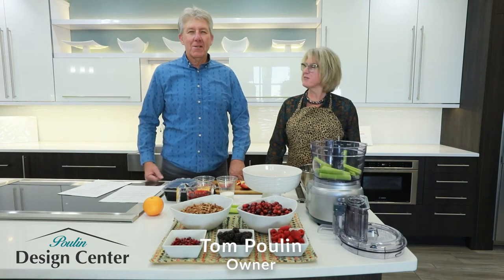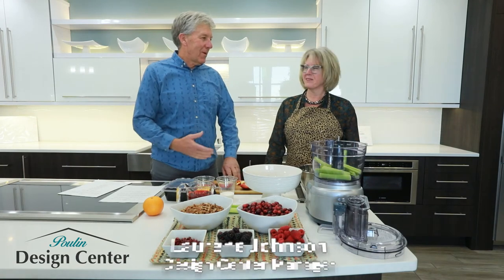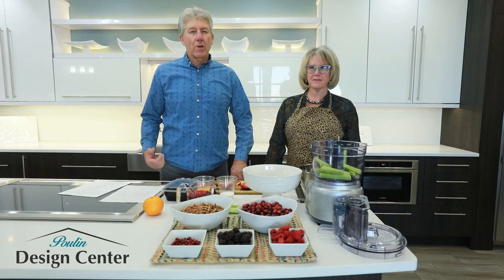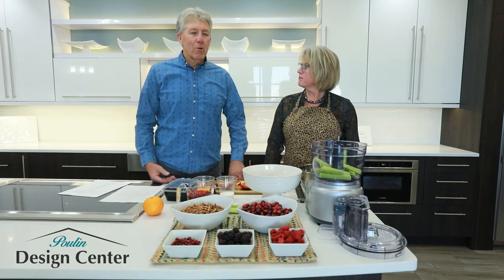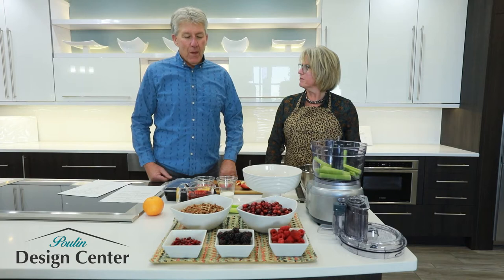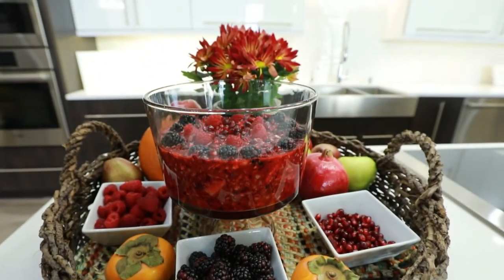Hi, I'm Tom Poulin at the Poulin Design Center, and this is Laureen Johnson. She's my sister and our design center manager, and we just wanted to take a few minutes out of our day to thank all of our customers for over 38 years of building jobs for you — kitchens and baths. As we come upon Thanksgiving, we wanted to share with you a family tradition: Laureen's famous cranberry salad. So we're going to do that for you right now.